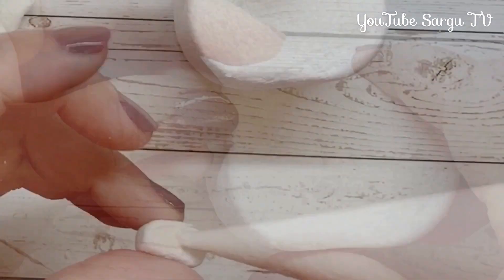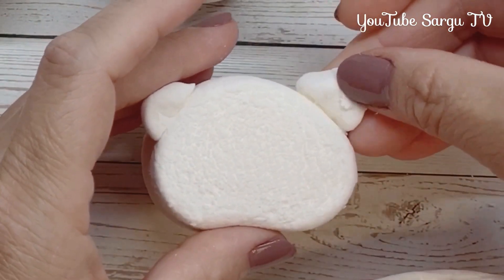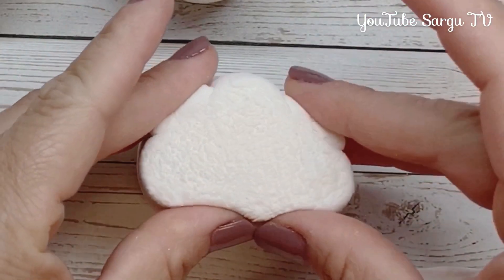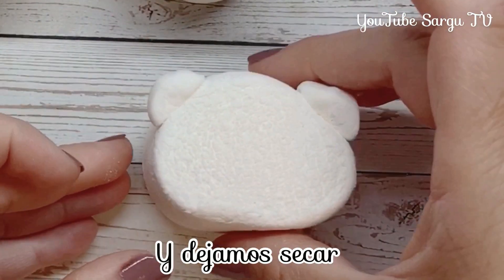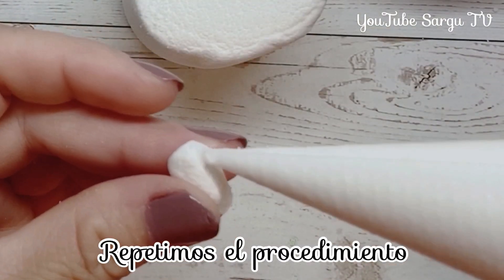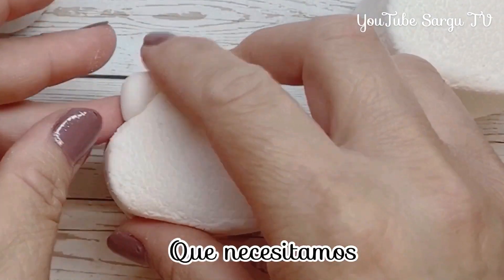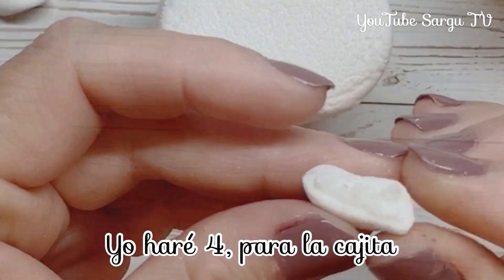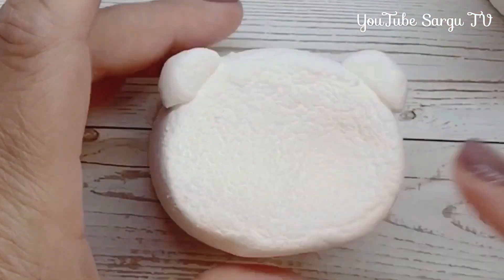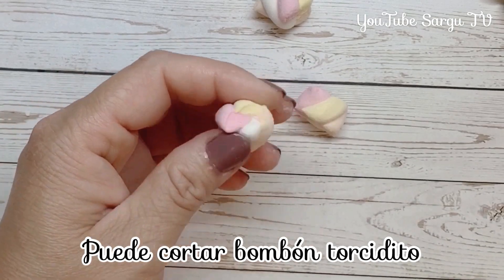We stick the little ears and we let them dry. We repeat the steps until finishing all the little faces that we need. I'll make four for my little box. If you don't have flower marshmallows, you can cut a twisted marshmallow.